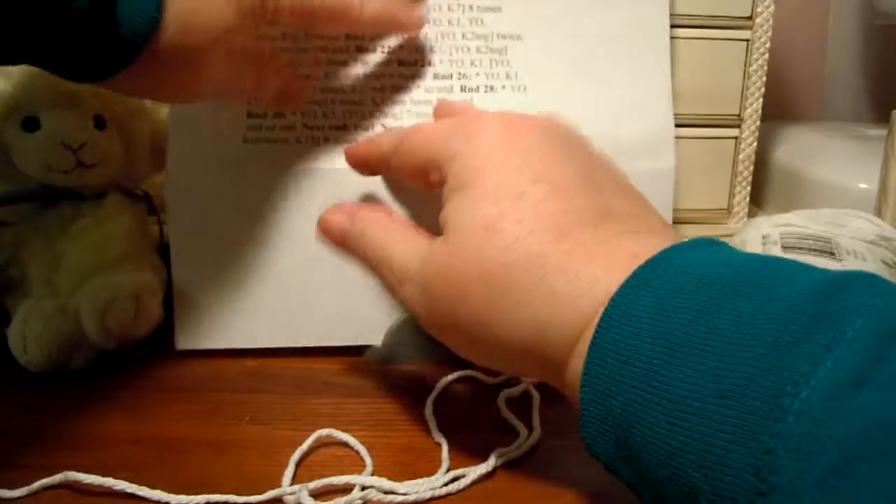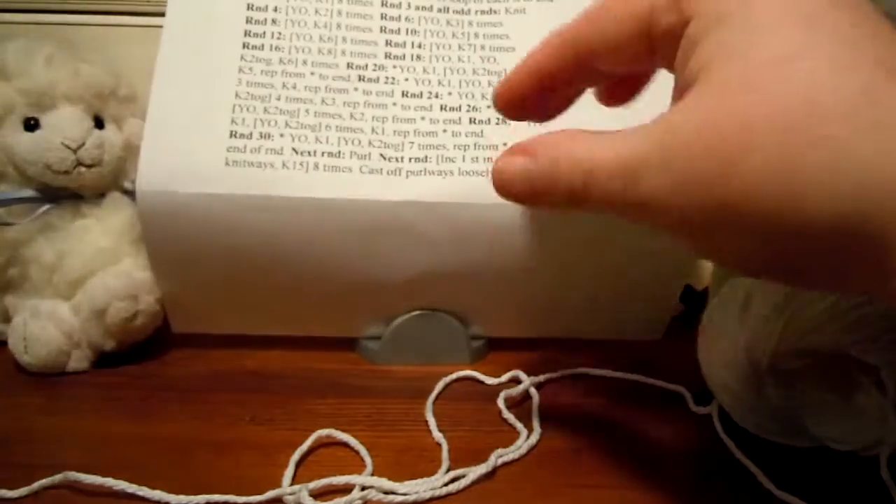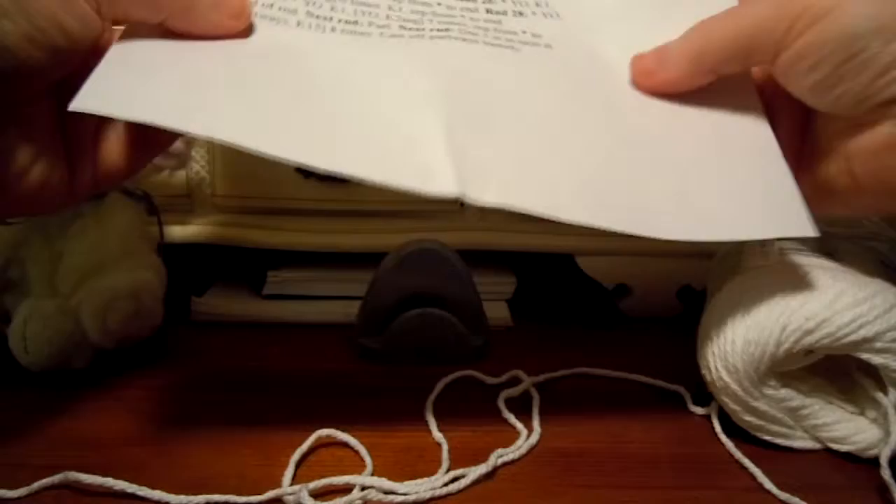Rounds 22, 24, and 26 are all very similar — just the numbers of things are a little bit different.